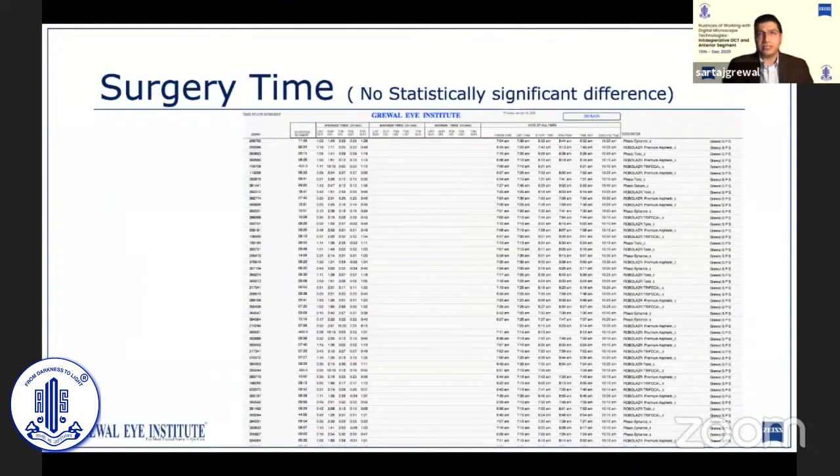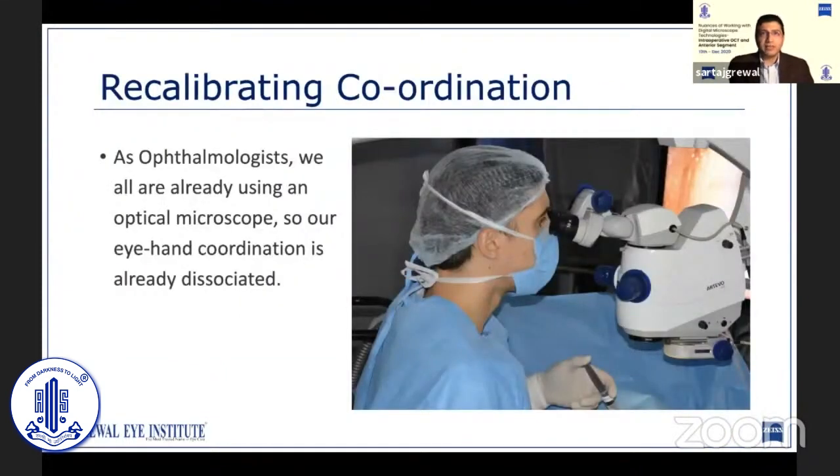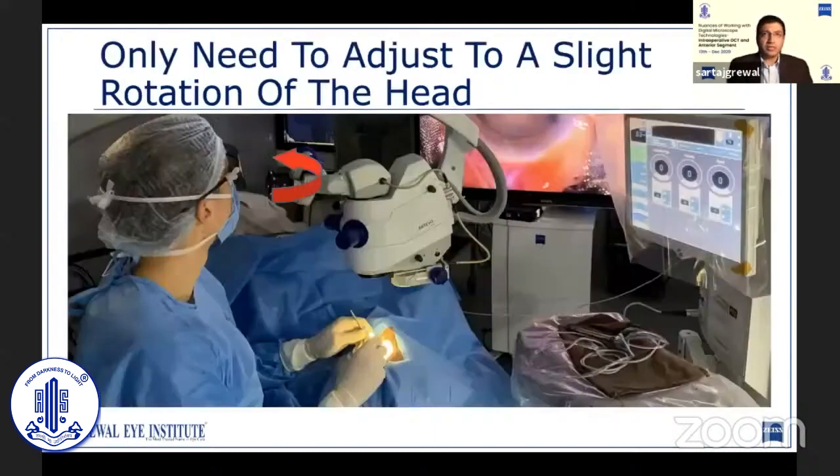Operating on the Artevo does not increase your surgery time as compared to a conventional microscope — it is the same. As far as the learning curve is concerned, different people went through different experiences. Personally, I found it very easy from the very first case. As ophthalmologists, we are already very comfortable using microscopes, so our eye-hand coordination is already dissociated. We are able to coordinate our hand movements without having to look down at them. The only adjustment required is a slight rotation of the head to look at the screen instead of the binoculars.